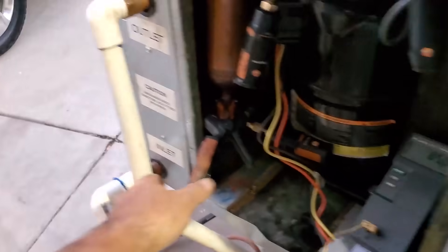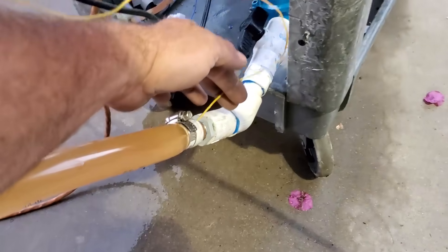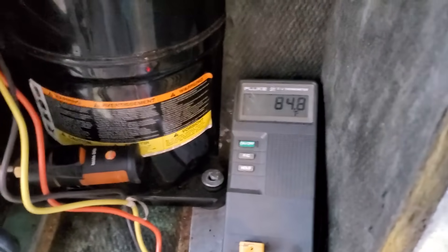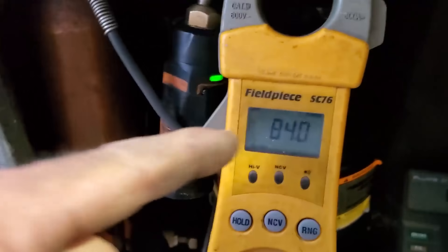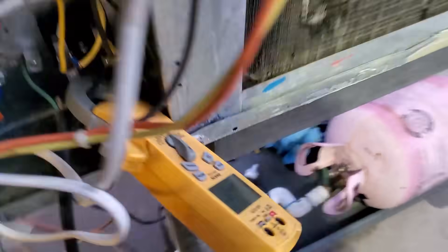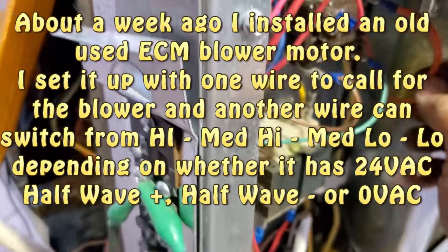T1 and T2 are reading in the 80s but those are on the refrigerant line, not water. For water temperature I've got a probe shoved up in here reading the relieving water from the tank — that gives a quick reading of the actual water temp without the delay of reading from the outside of a copper pipe. Got a little electronic blower over here, pulling 0.5 amps.